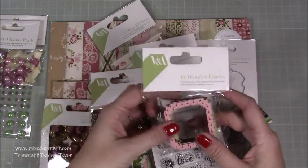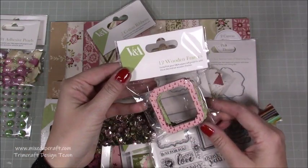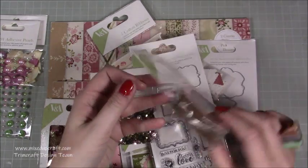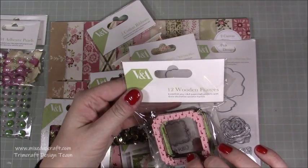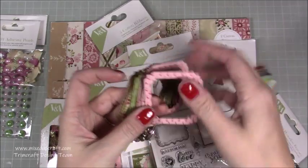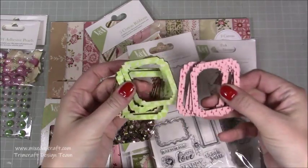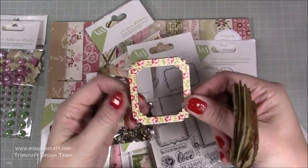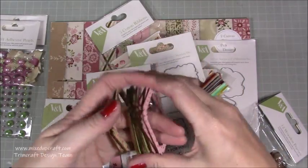Then you've got the frames. Trimcraft always do these frames and they are really fun. I'm certainly going to be using them in some card making. You get 12 wooden frames, and let's have a quick look — we've got three styles. That's beautiful, that's really lovely.